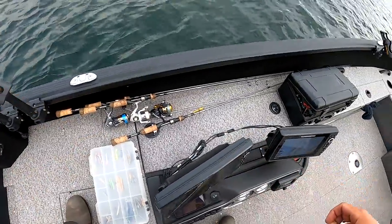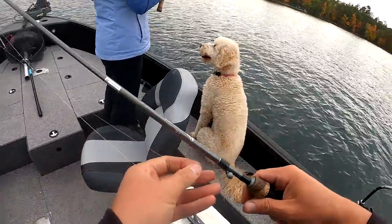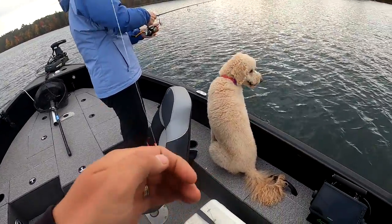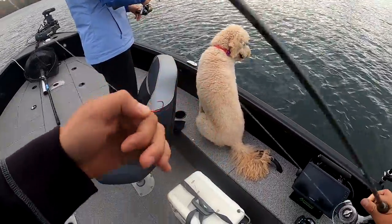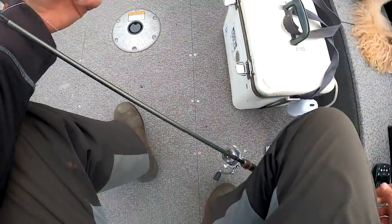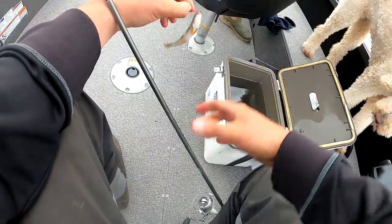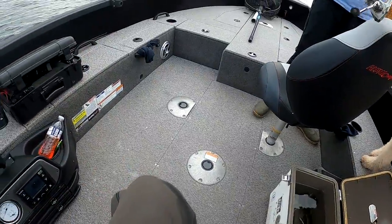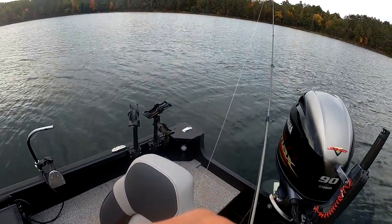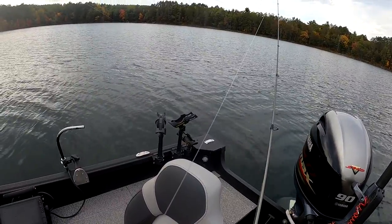I'm gonna give you a drop shot. A drop shot is a weight down here with a hook up here, just tied in the line. Put you a little sucker minnow on here. There you go. Just make sure it hits the bottom and then start bringing it in — the minnow should do all the work.